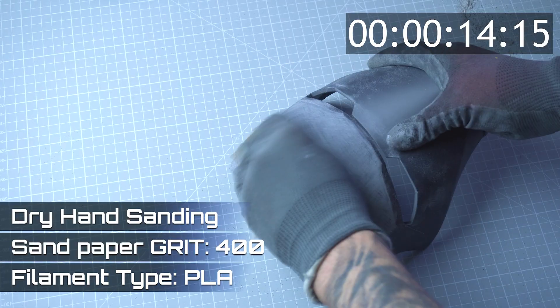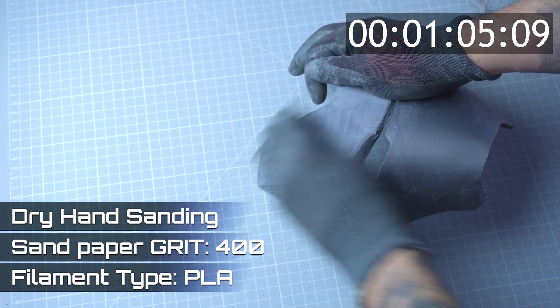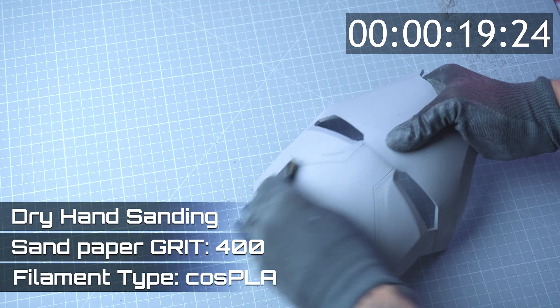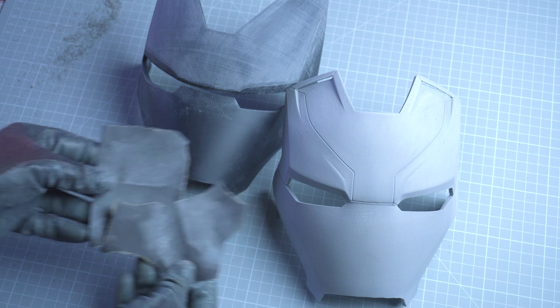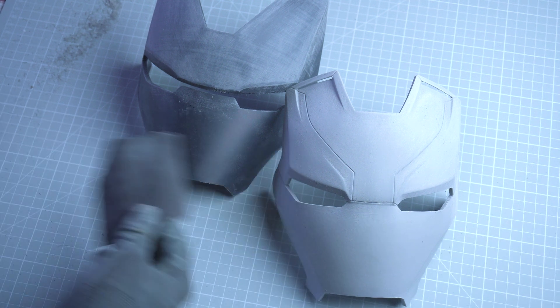Now I switch to 400 grit. Sanding the standard PLA took 2 minutes and 11 seconds, and 1 minute and 50 seconds for the Cos PLA. At this stage, both materials are looking better, but the Cos PLA is maintaining a slight edge in terms of speed and smoothness.